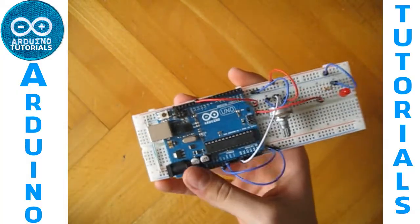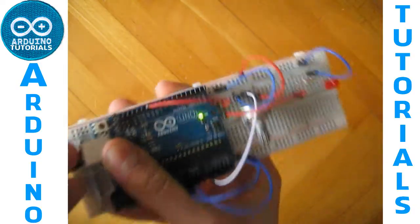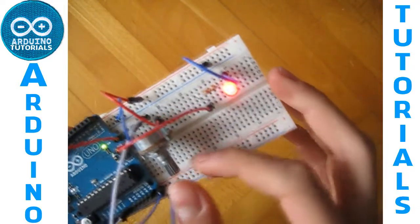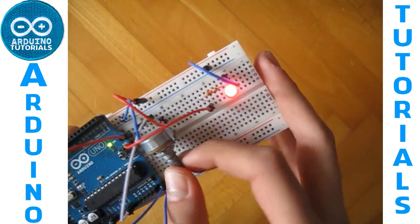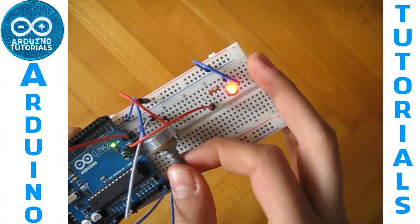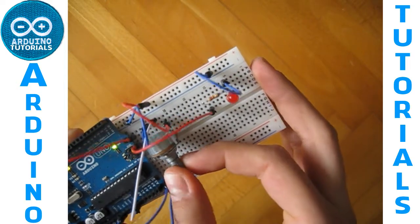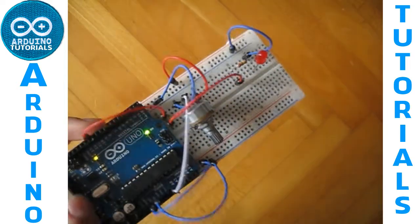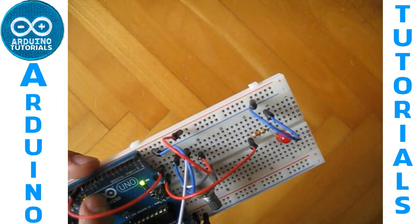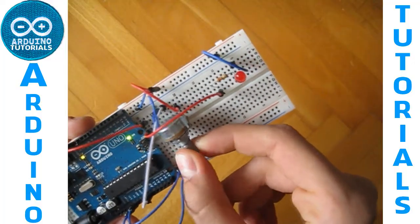Now we just have to connect the Arduino to the computer, and the LED is on. If you change the potentiometer, it changes the brightness, as you can see. If you use digital pins that don't have PWM, it won't work — it will just open and close without changing the brightness.